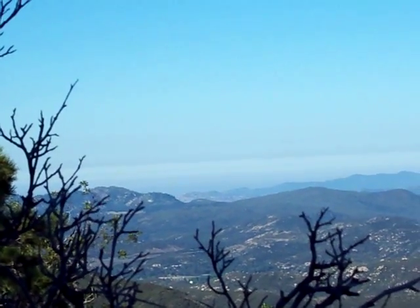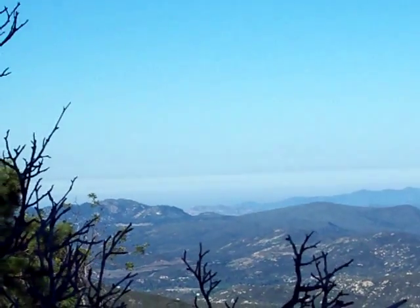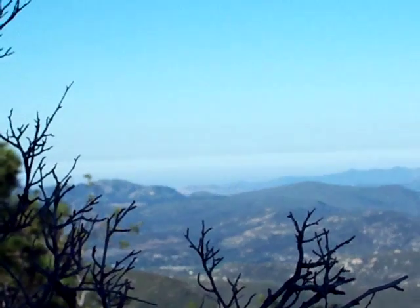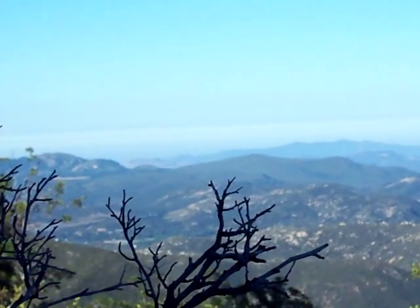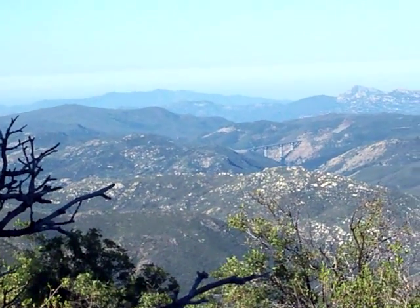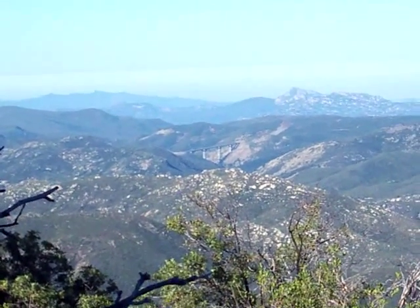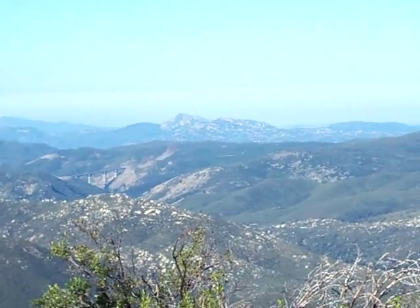Hey guys, I'm standing on a rock looking out on Sunset Trail. I like this view — straight ahead is actually Mexico, Baja California. And then you have one of the bridges on the I-8 highway heading out towards Alpine.